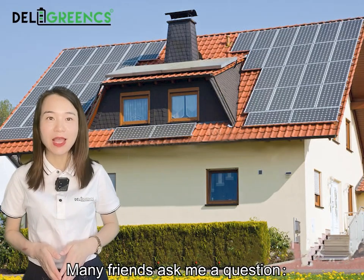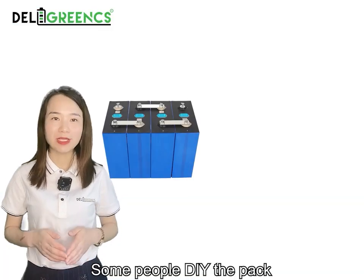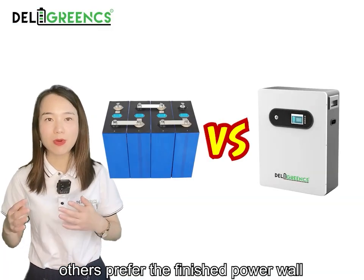Many friends ask me a question: I want to have a battery pack for my home — how much is it? Some people DIY a battery pack, while others prefer a finished power wall.